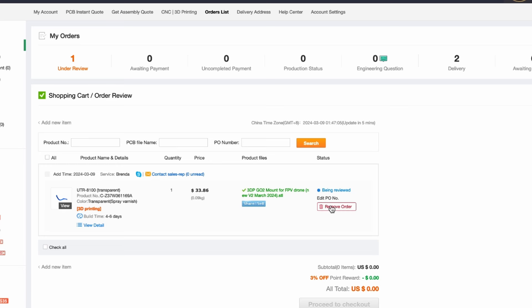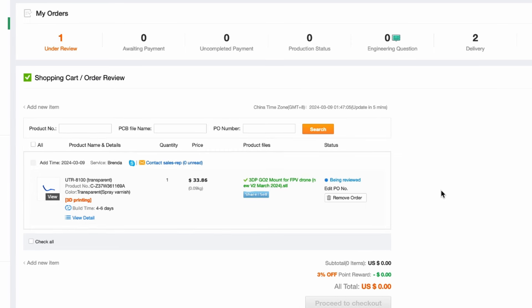So right now it says being reviewed, and they'll reach out to you usually via email or possibly on the website in the little chat thing. They'll say, hey, we can print this — this is how much it's going to cost, do you want us to go ahead with it? And you'll say yeah, and that's really all there is to it. Then they'll ship it to you — pretty much that simple. So if you need some rapid prototyping done, you might want to check out PCBWay.com. I'll have a link to them down in the description below this video. Thanks so much for watching everybody. Keep on creating, keep on flying, and have a fantastic day. I will see you again very soon.